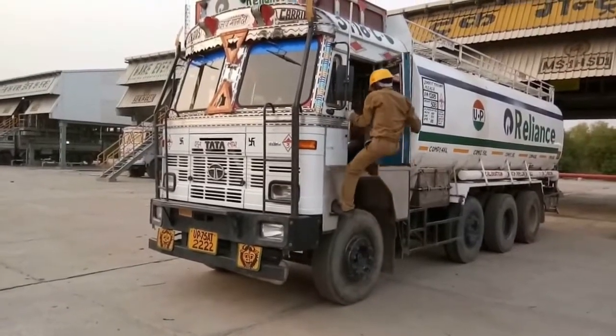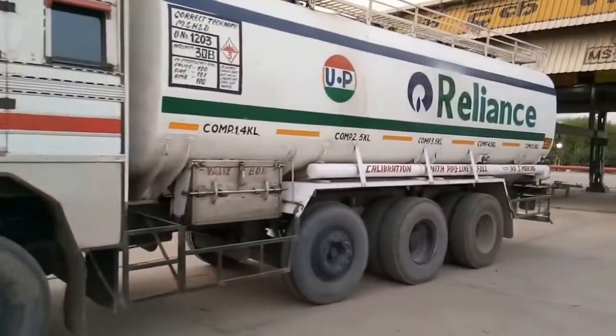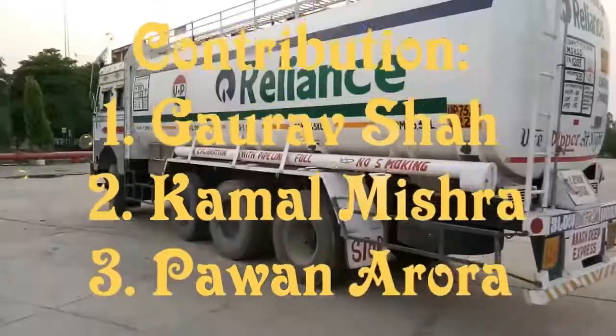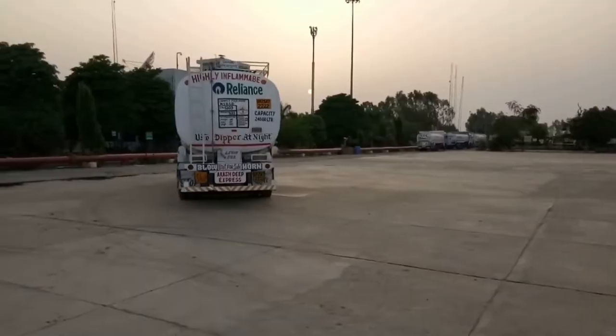Once the truck is out of the gantry, the helper will climb on top of the truck and the truck will drive towards the exit gate at a speed of 10 km per hour for invoicing, locking, and further dispatch to the designated retail outlet. I hope you liked this video. Please do subscribe.